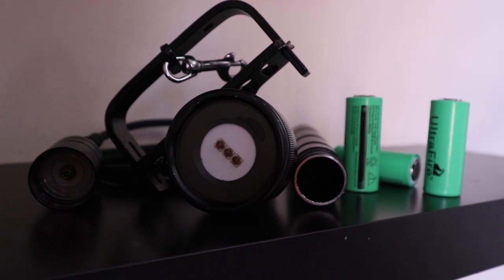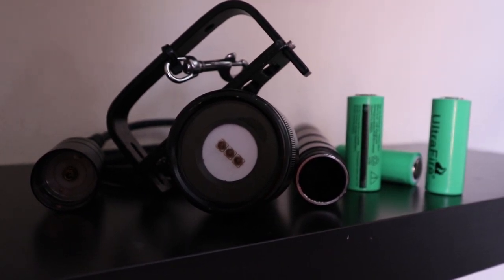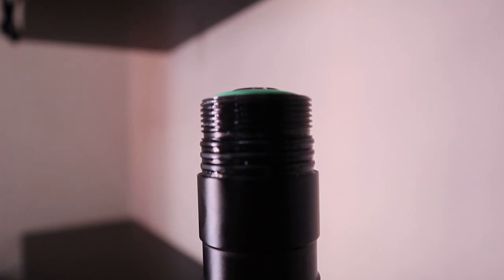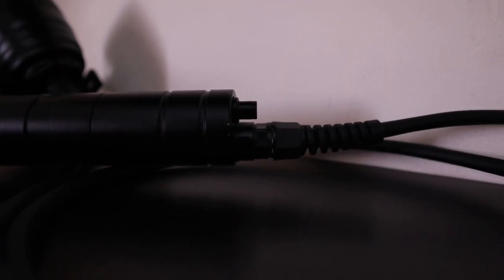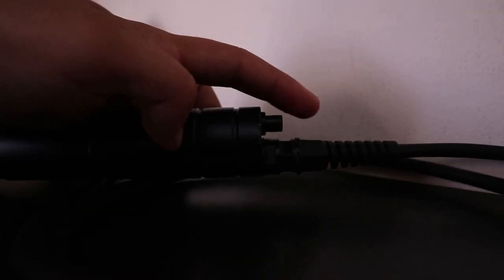This light needs three 26650 lithium-ion cells to power its 10-watt LEDs. It has three o-rings to seal the canister from water. To activate the light you have to press the magnetic switch on the canister, which sometimes refuses to work.